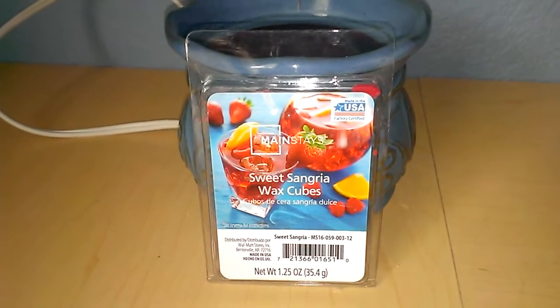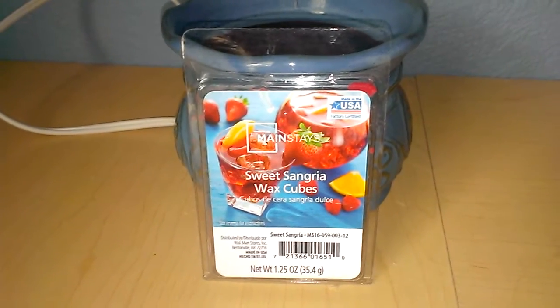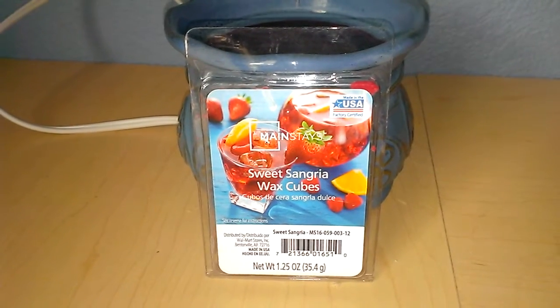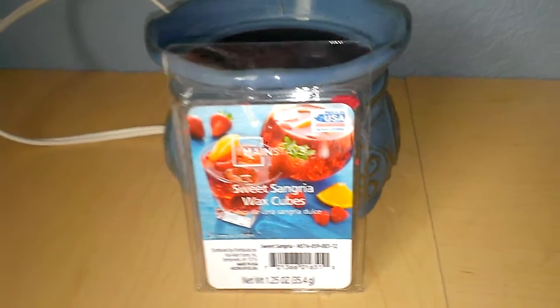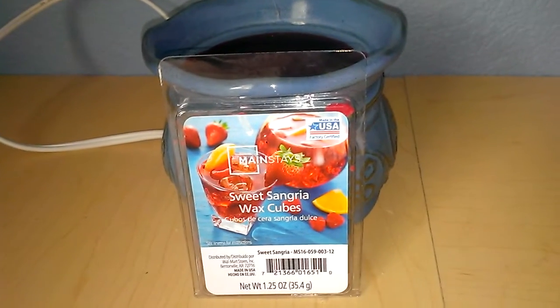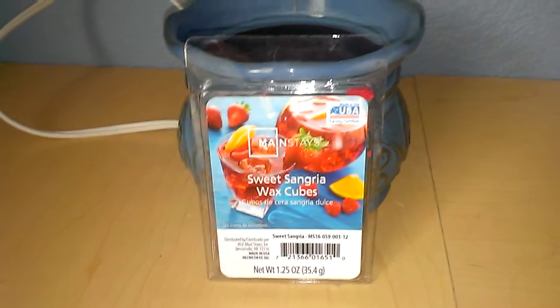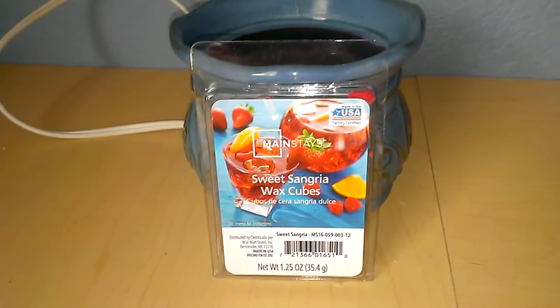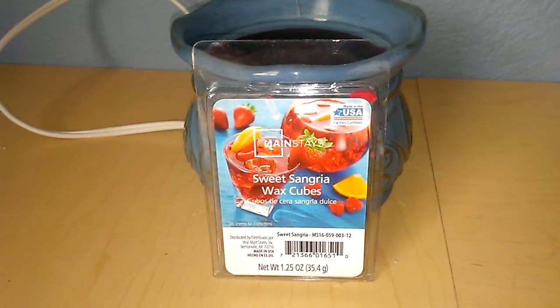Scentro scale of 1 to 10, 10 being the best, 1 being the worst — this is for sure going to be about a 4 or 5, because you can smell it, but the scent is just off. It's just kind of stale and artificial. I won't be repurchasing this, unfortunately, with the remaining wax cubes.